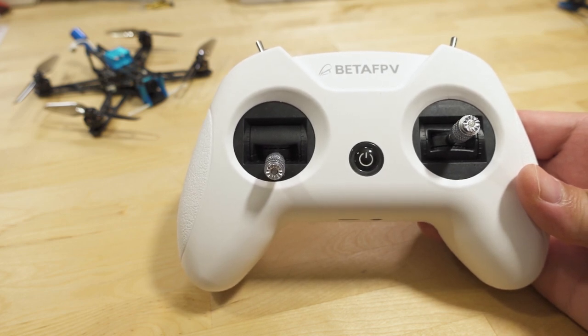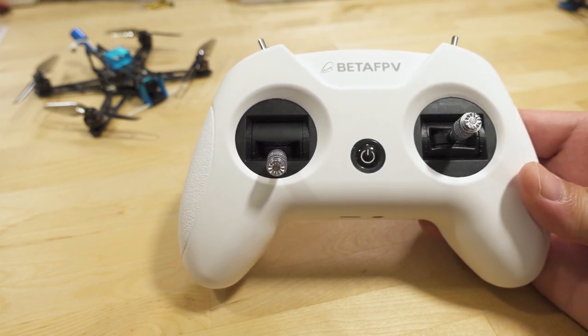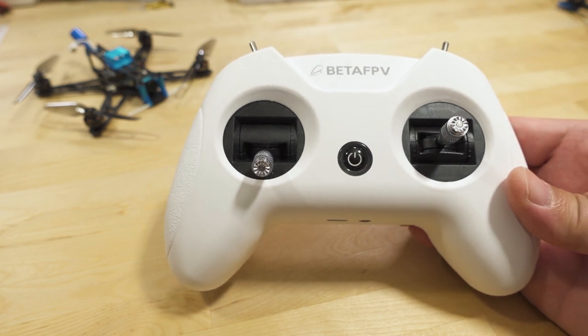All right guys, so in this video we're talking about the BetaFPV Light Radio 2 SE Express LRS Edition. That's a big mouthful.